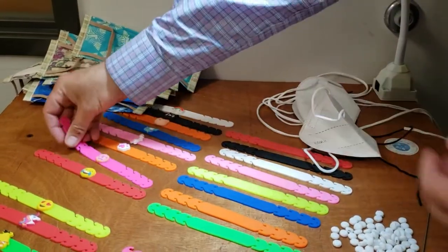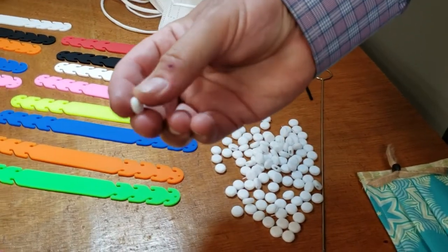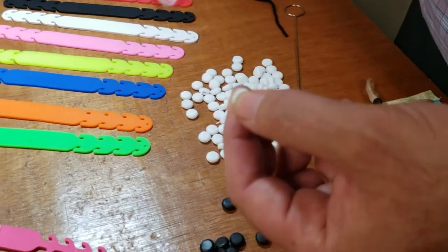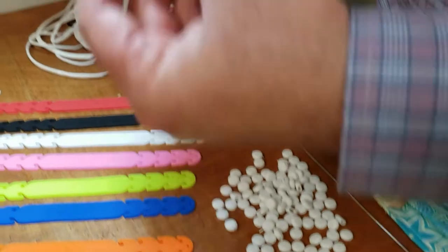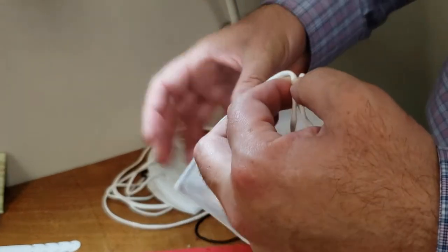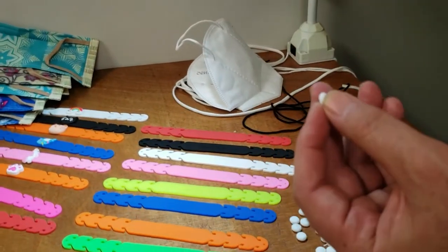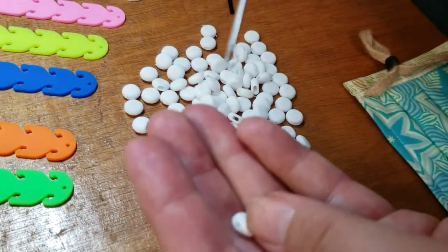Now, the second product is the ear loop or face mask adjustable slider. We already have them on our website — they look like little sliders. If your elastic loop is too large and you want to make it shorter, you can use one of these. To thread it, you need one of these loop turners. There is a hole in the slider — you put the loop turner through that hole.